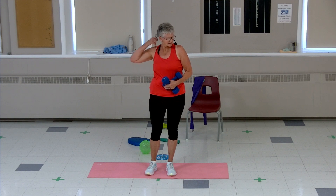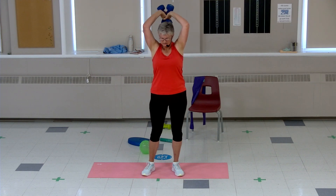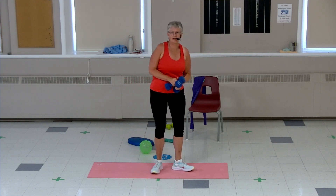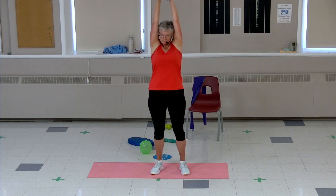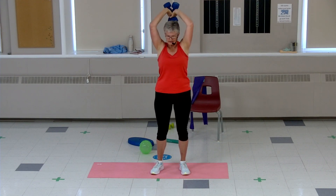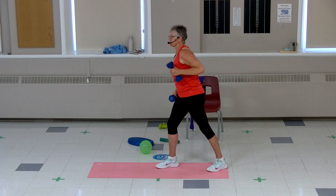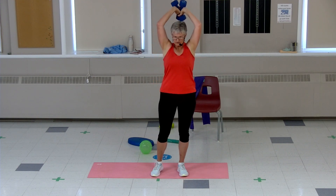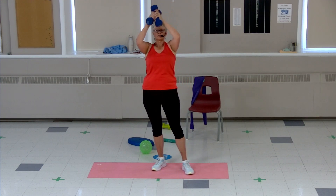Let's do a set of triceps. You can do two weights, one weight, you can do it overhead or to the side — elbow back, whatever you need, do what you can. Over the head if you're able, push, reach. Getting into the back of that upper arm so we can push ourselves up out of a chair and out of bed. If you're doing one arm, let's switch to the other side, elbow stays high, push. Last four, three, two — good job, bring it down.